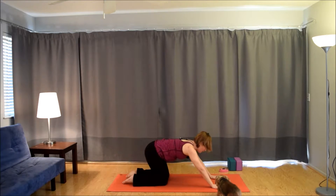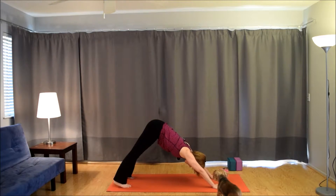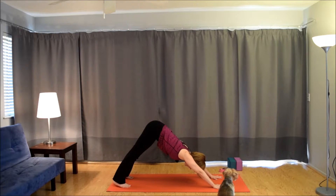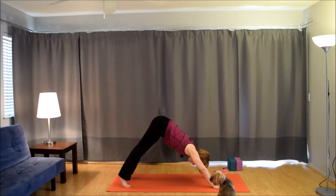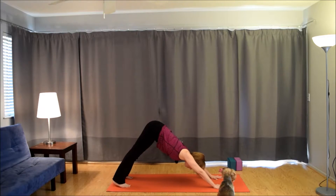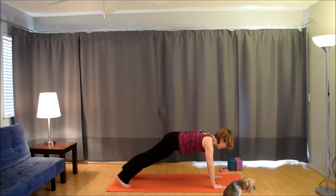Last one. Inhale, come up to downward facing dog. Exhale, hold here. Inhale, lift the heels, come onto the balls of the feet. Exhale, lower the heels down. Inhale, lift the heels. Exhale, lower them down. Inhale, lift. Exhale, lower. Inhale, come forward into plank, shift the shoulders over the wrists. Exhale to down dog.